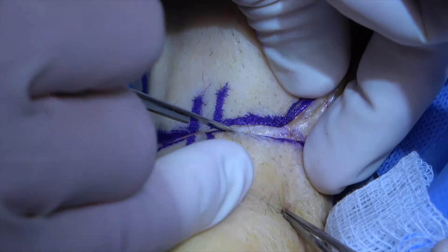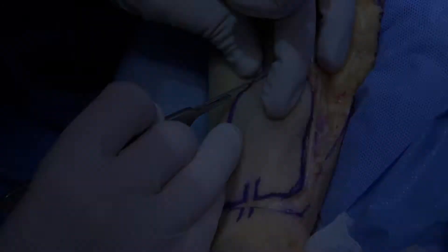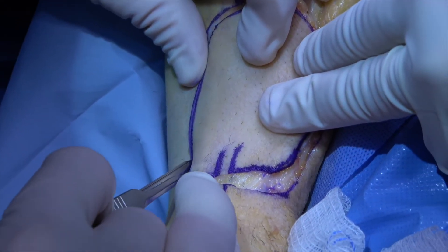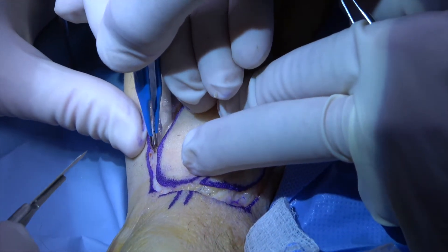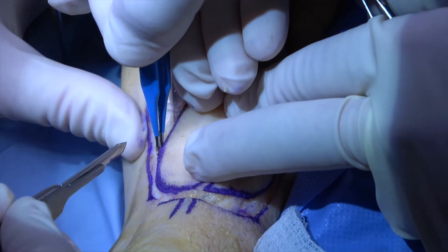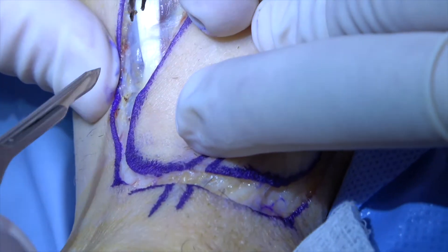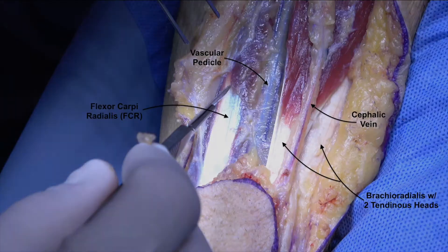The skin incision is then taken across the distal aspect of the skin paddle. The two perpendicular lines mark the anticipated location of the pedicle. The ulnar aspect of the skin paddle is also incised down to the depth of the fascia covering the flexor carpi radialis, or FCR. A labeled diagram shows the vascular pedicle — consisting of the radial artery and its two venae — traveling between the brachioradialis and the FCR.